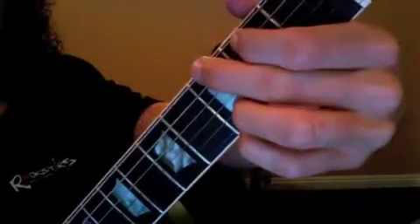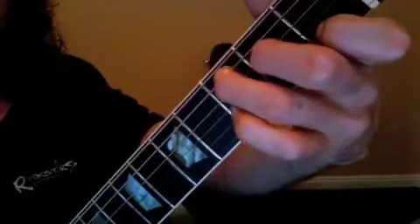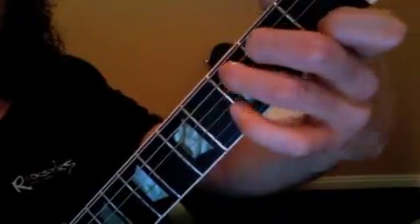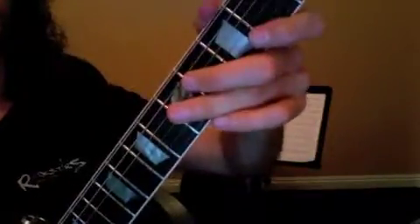D minor to G. And then G, swing over into F, and then C. So D minor, G, F, C. Get those chords down. Here are your melody lines for this week.